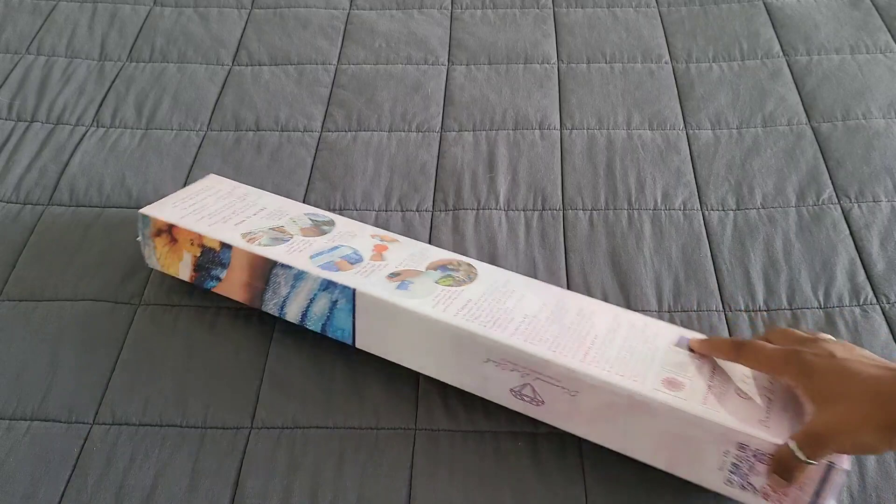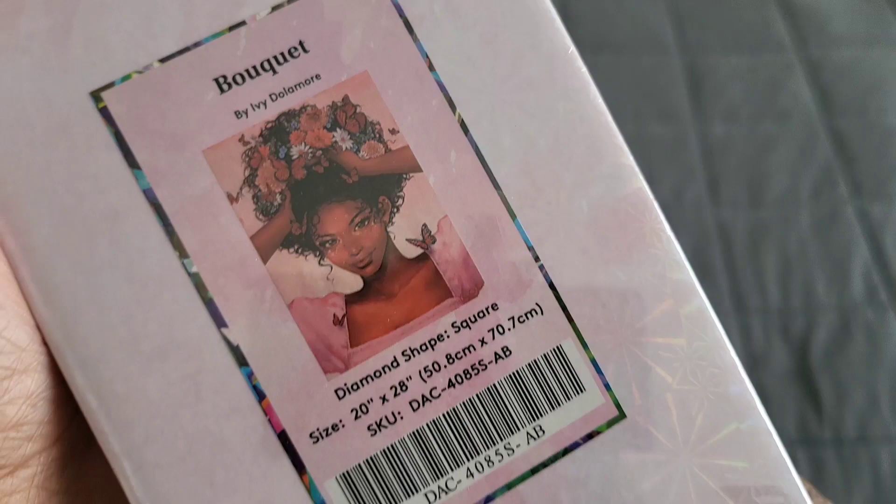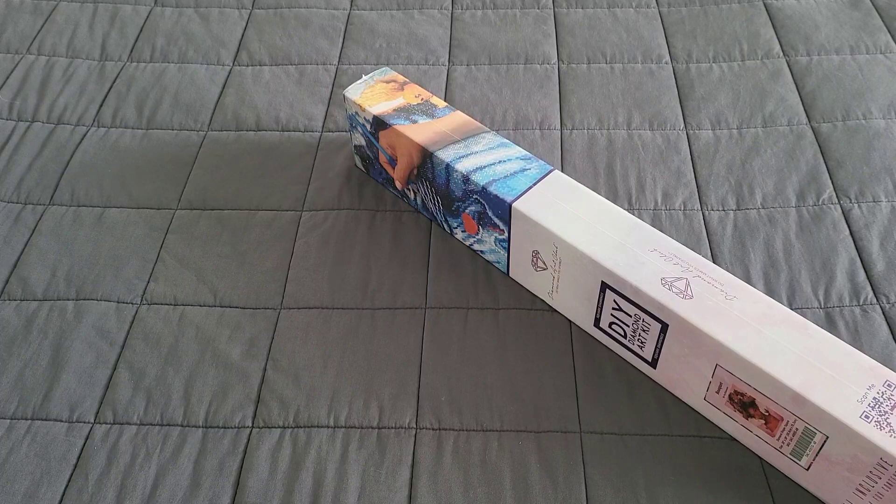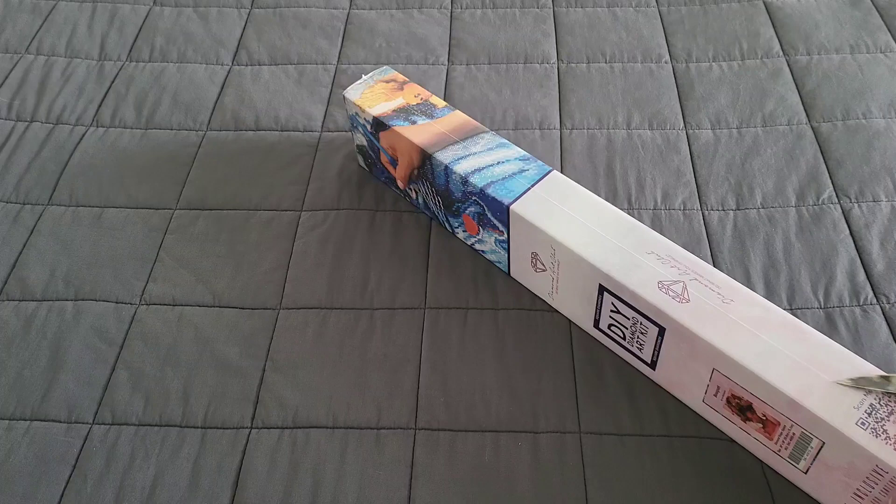We know it is a square because we have a blue label here. What did they send? 'Bouquet' by Ivy Dollamore — let's go! This is a 50.8 by 70.7. I hope you're all having a wonderful day, so we're gonna get into this.